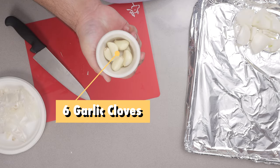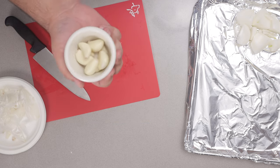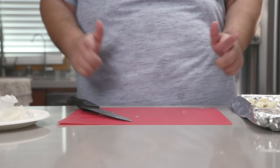We've got six cloves of garlic here — I peeled them off camera. And now, time for the spice.